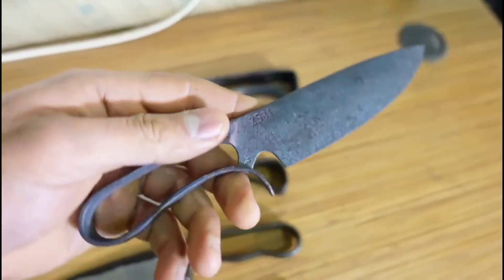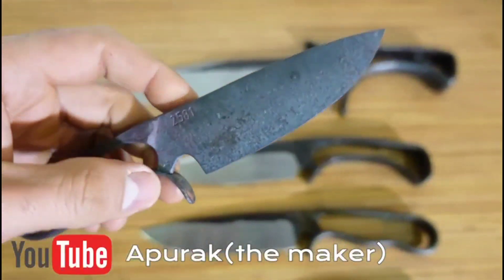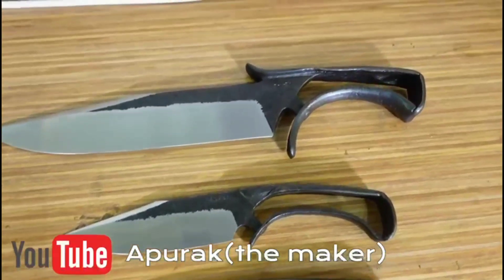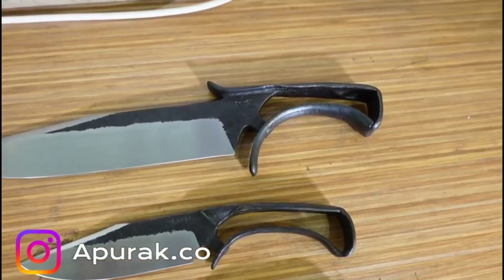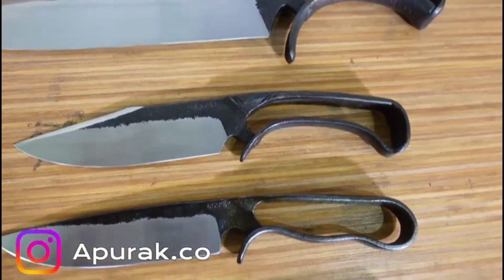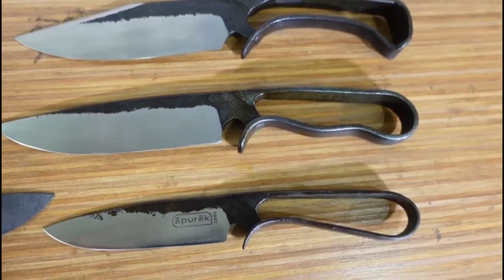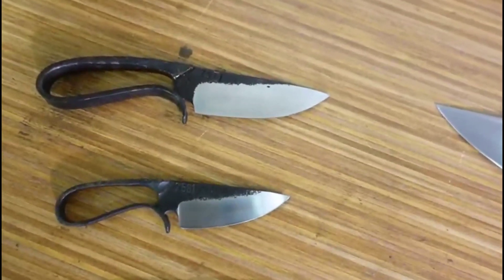I'm going to show the starting stock of this one in another video on top of this video, because I filmed this entirely for YouTube. You can find me on YouTube by the name of Apurak, and on Instagram by the name of Apurak.co. The word Apurak means 'the maker' in some ancient Persian language, and I chose that name because of its historical meaning.